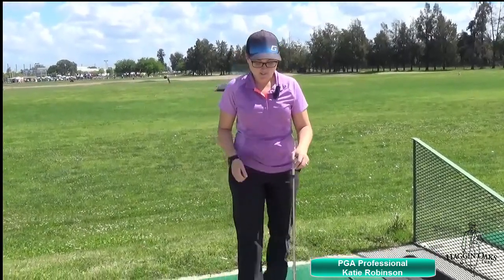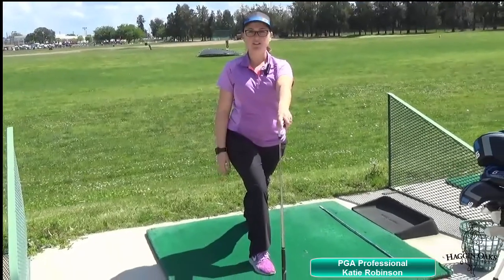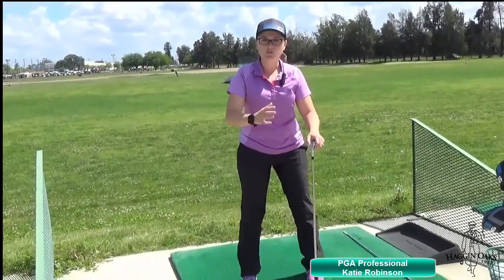The first stretch I'd like to show is having just a lunge position like this — get the grip on the ground and lightly lunge forward. What this does is stretch out the calves, so that way if you're ever hitting with a ball above your feet or below your feet, your calves are going to be nice and stretched for that position.